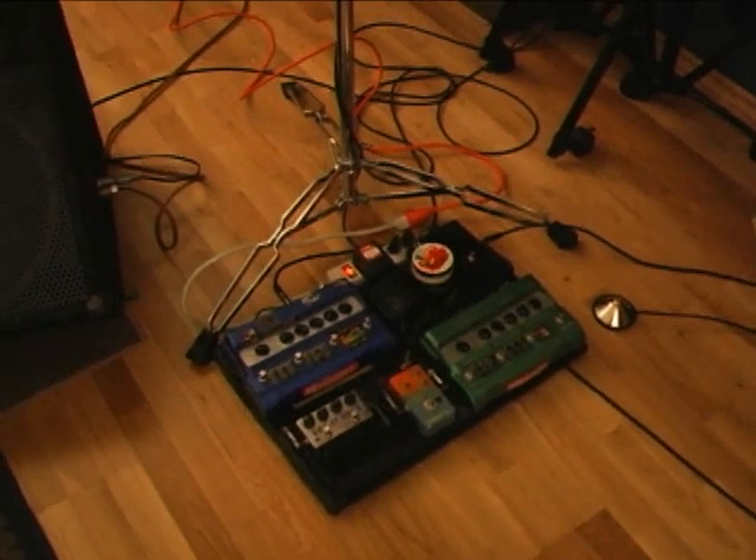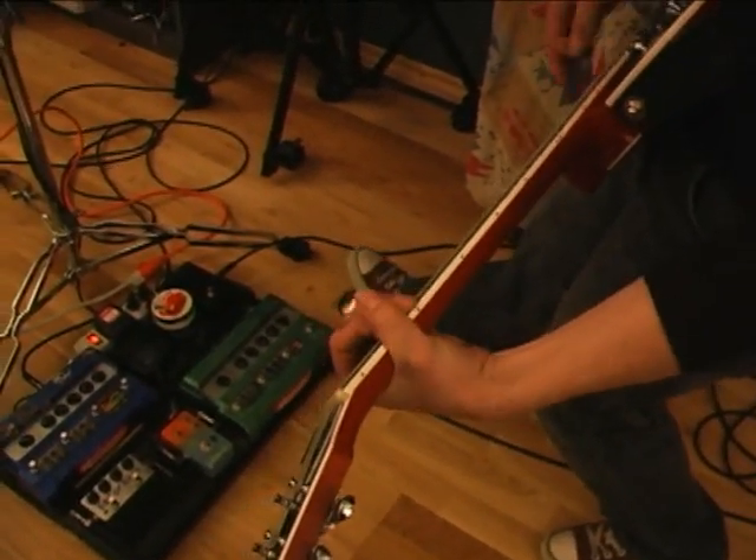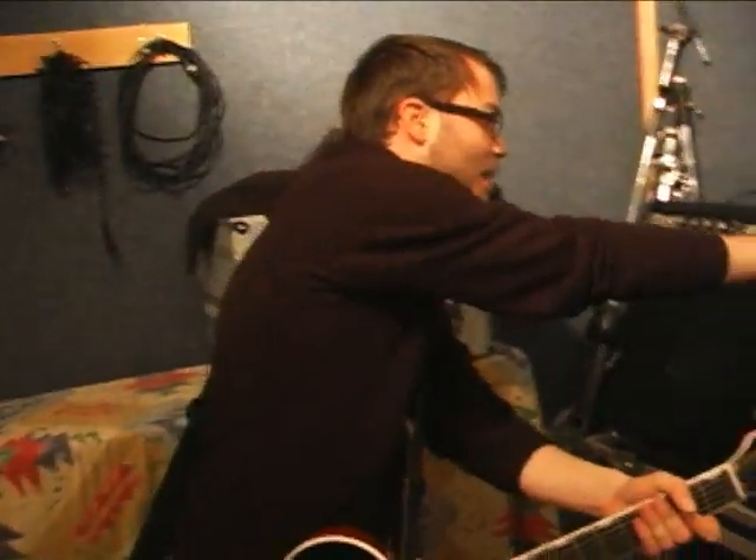Over here you've got this little happy guy — some reverb. A little bit of drive on there. You can crank that up nice and loud.